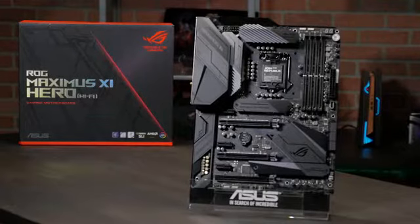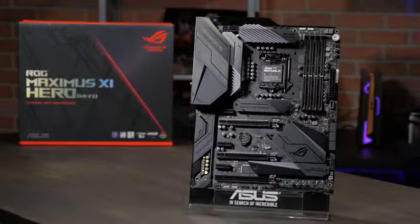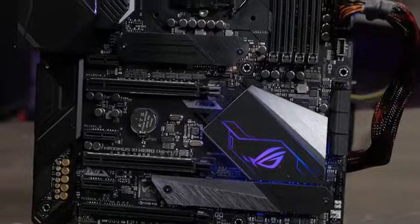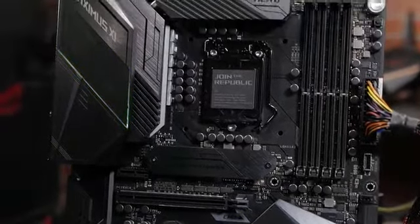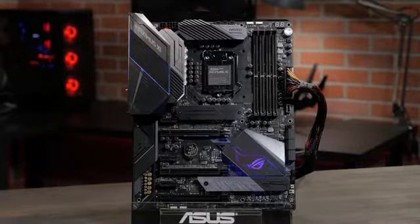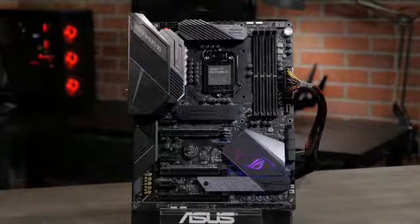The pitch black color and textured ROG metal plating makes for a bold appearance, but with two RGB lighting zones, addressable and standard RGB headers, you can add whatever color you like. Also, with Aura Sync, you can even match your motherboard's color and lighting pattern to your other ROG components.